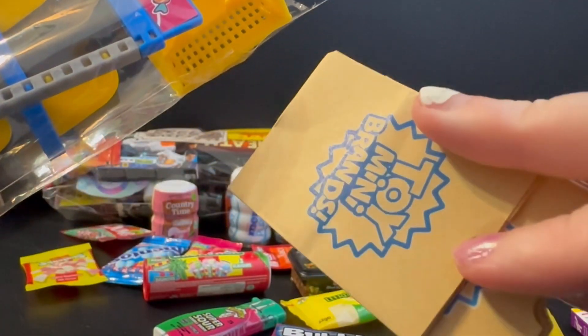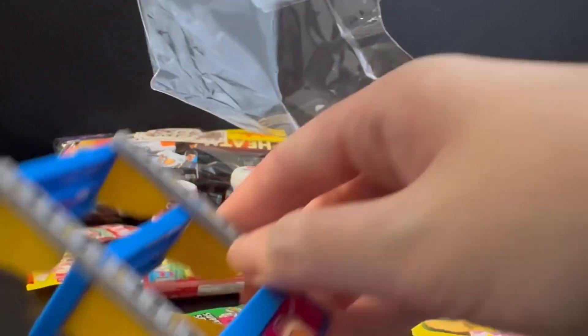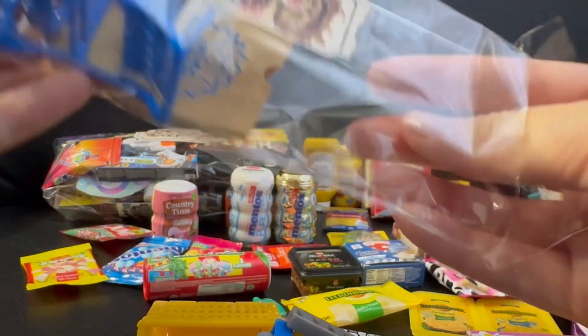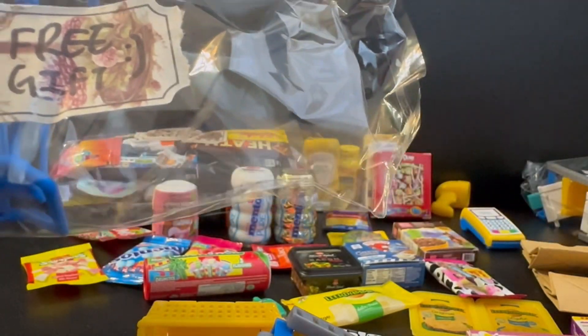We get toy mini brands bags! Everything is tucked so compactly into this small plastic. And this is only one packet of free gift — she gave another packet of free gift as well. More toy mini brands bags for me!